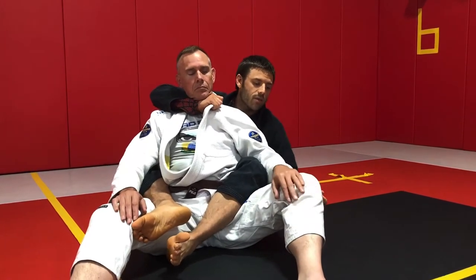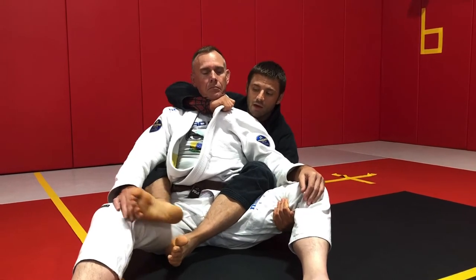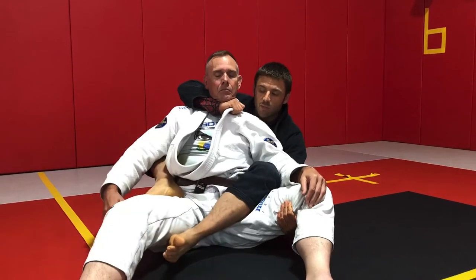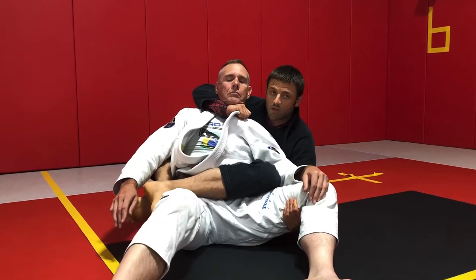You can grab the pants, but I think the strongest grip here is actually to come inside and underhook the thigh. Now, if my left hand underhooks the thigh, my right foot goes to my partner's hip, I push, and I take my left leg and step it across, and I'll use my instep to hold my partner's thigh.